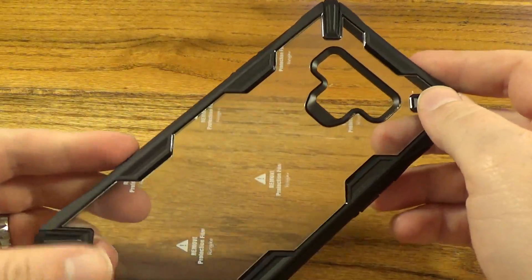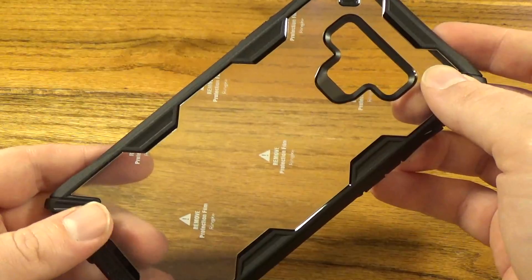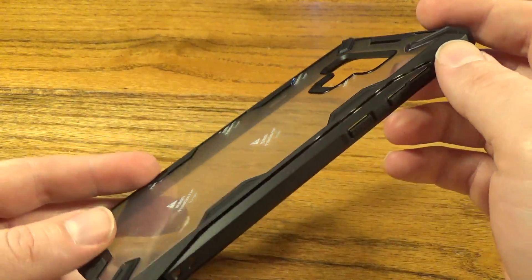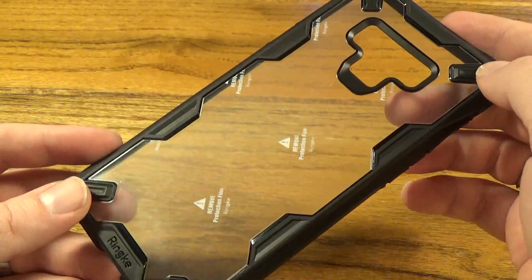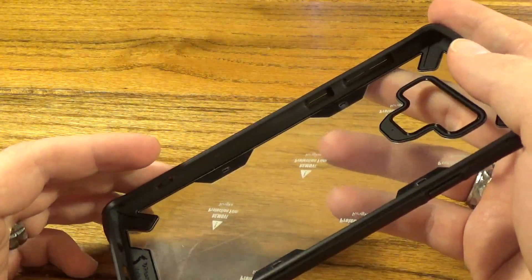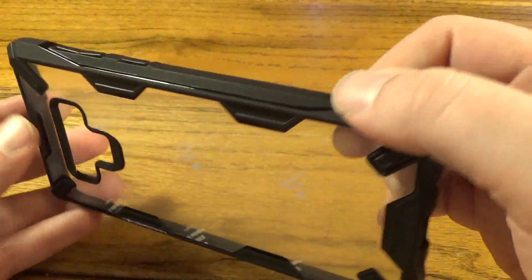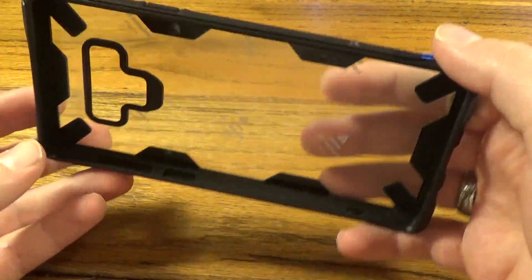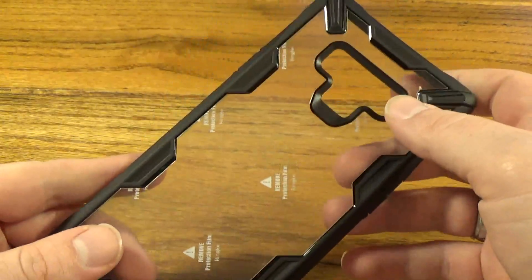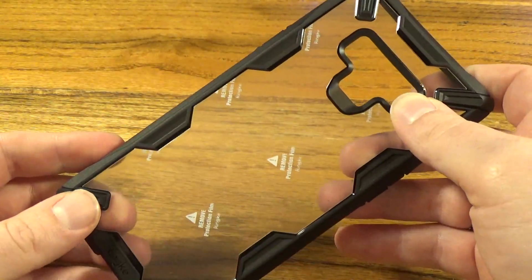We are going to be giving away this Note 9 case. There are a couple of things to do to enter: first, subscribe to the channel so you don't miss any future videos; share this video with your friends; and lastly, leave me a comment down below about whether you plan to get the Note 9, what features you're looking forward to, what color — things like that. Also let me know what kinds of videos and product reviews you'd like to see in the future. The drawing will be held on September 1st — I'll pick a name randomly from those who followed all the steps and send you a message to get your contact info.